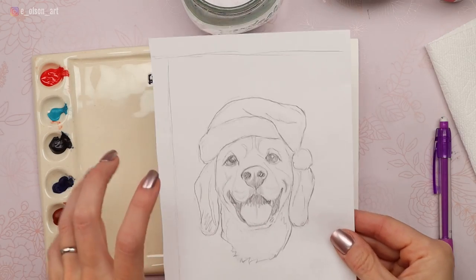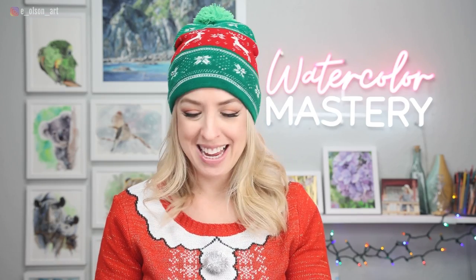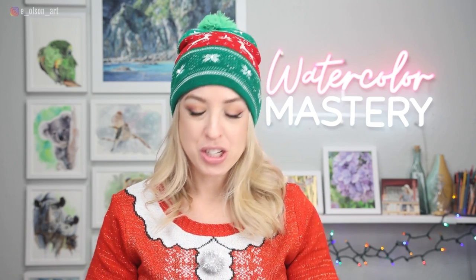If you don't have the traceable line drawings and prefer to sketch yourself, I sketched all of these on regular printer paper so I could erase to my heart's content without worrying about wrecking my watercolor paper, and then transferred them. That's a great option if you want to do the sketch yourself.